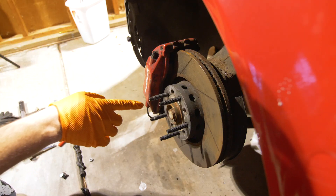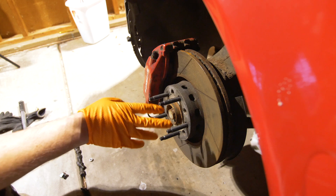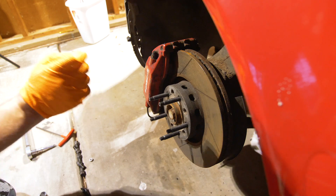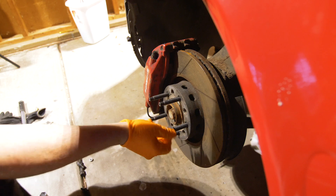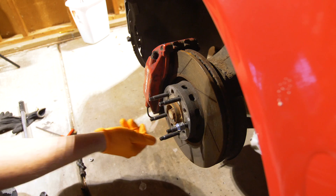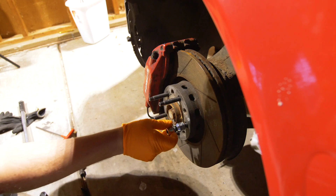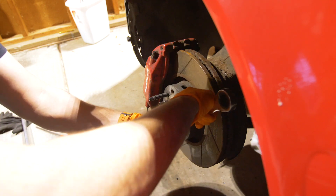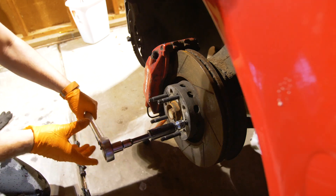At this point we're going to torque these studs down. You could use the Allen keys — they are 5.5mm — which I don't have that size. I usually prefer to use the double nut method anyway, so I'm going to show you guys how to do that. You're going to install one nut with the cone facing towards you and stop right before you get to the end. Then install another nut with the cone facing the other nut's cone, and tighten these against each other. Then get your torque wrench and torque this nut down to 25 foot pounds.